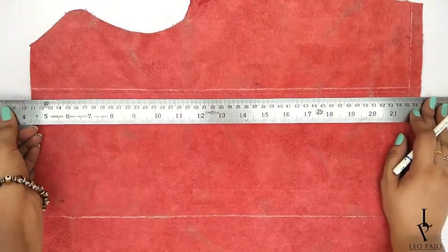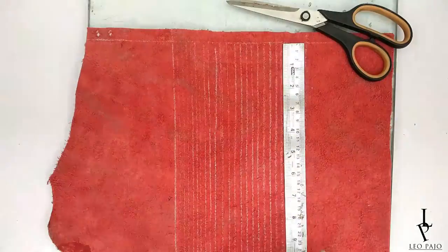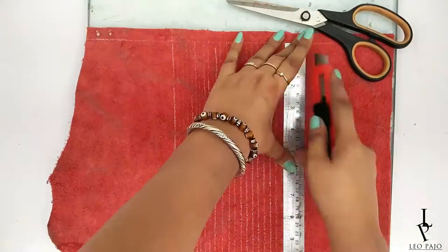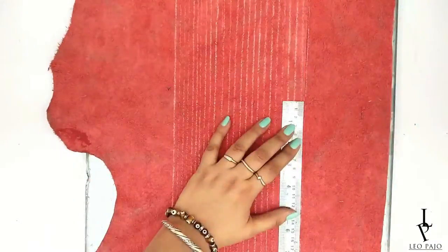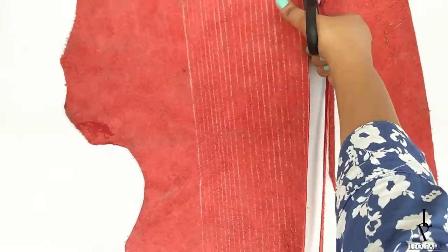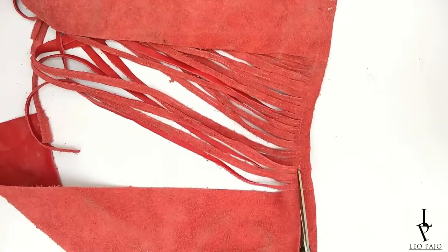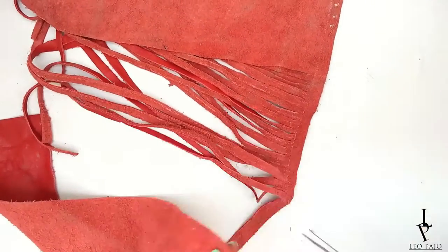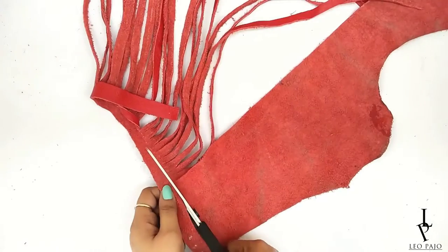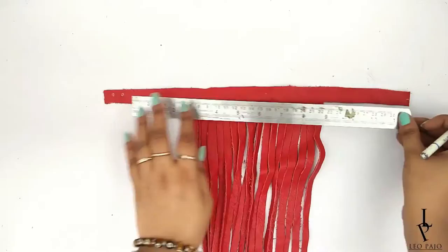Draw vertical lines at regular intervals in the center panel. Now, either with a cutter or a pair of scissors, cut down the stripes leaving the neck band area intact. Then cut out both sides to leave you with only the leather fringes.